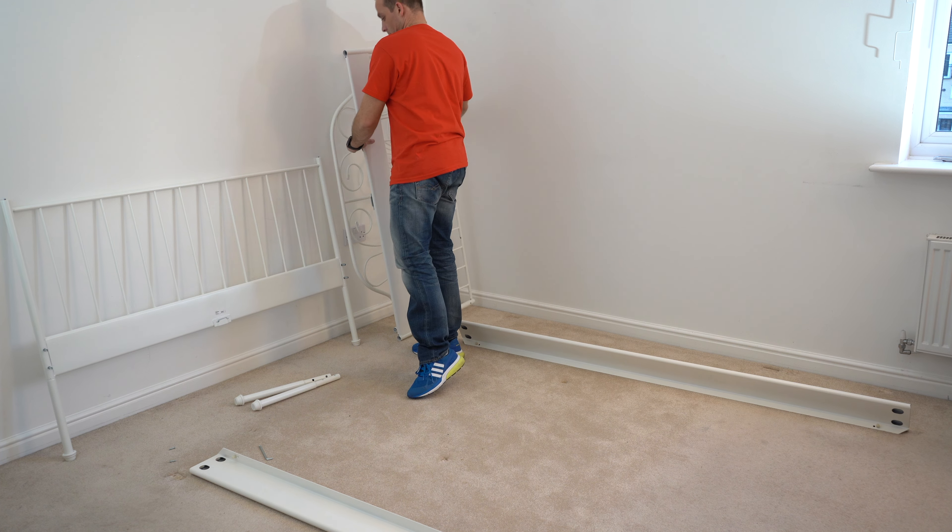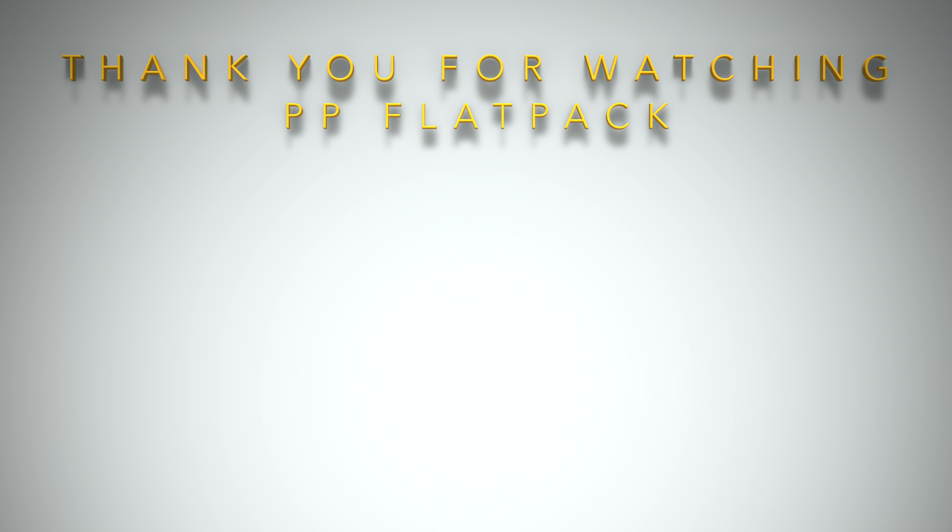With the mid beam and the bed slats — that's how you dismantle this IKEA Leirwig bed. I hope you enjoyed it. Subscribe — we'll see you in my next one very soon. Thank you for watching. Have a fantastic day.